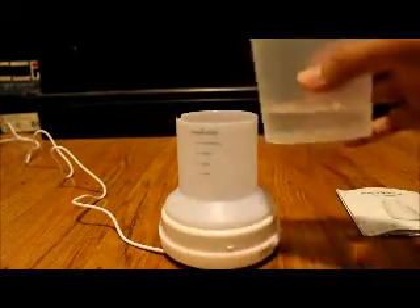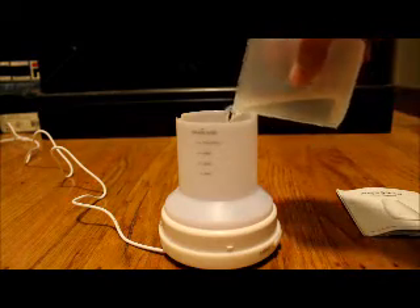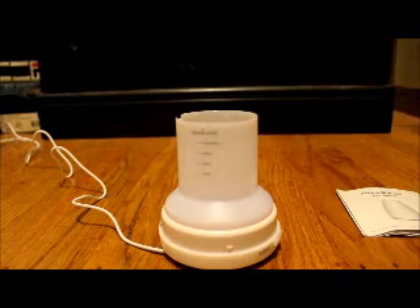It also comes with a little measuring cup with increments marked on it. The maximum is 100 milliliters — you can go beyond that, but you don't really need to, so you can probably run this for a long time. It doesn't take much water to run it anyway. I'm going to pour this in right now — very simple. If you want to add some essential oils, you can; just two or three drops is all you need. I do recommend using 100% pure essential oil — nothing mixed with other things.